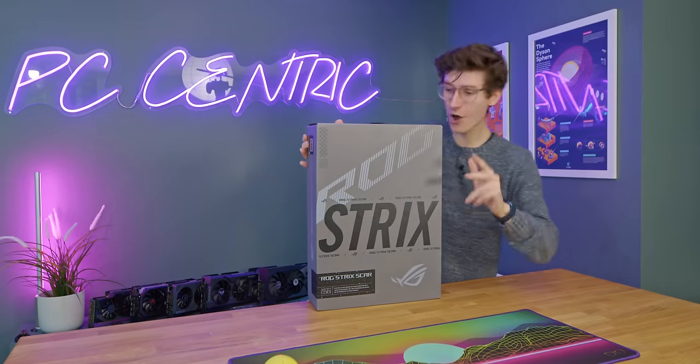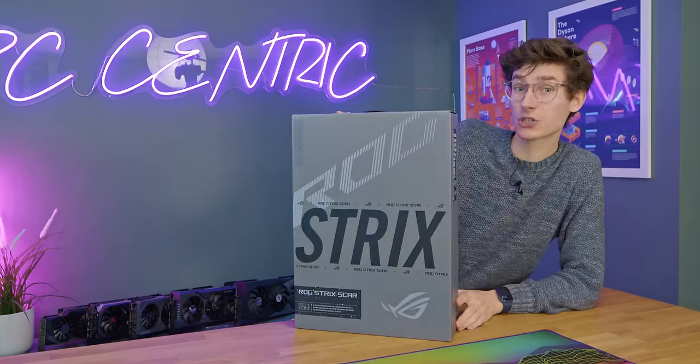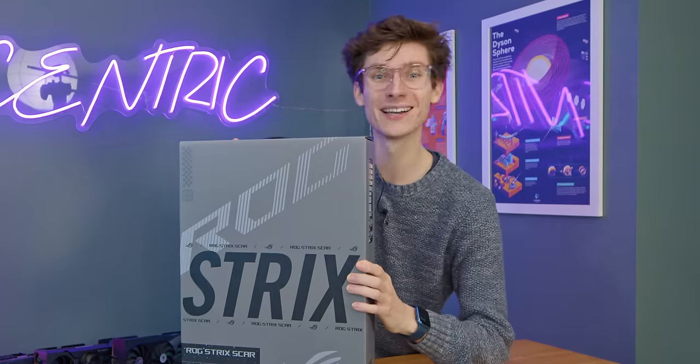Find out absolutely everything you need to know about the new NVIDIA GPUs and the Strix Scar 18 after a short word from this video's sponsor.